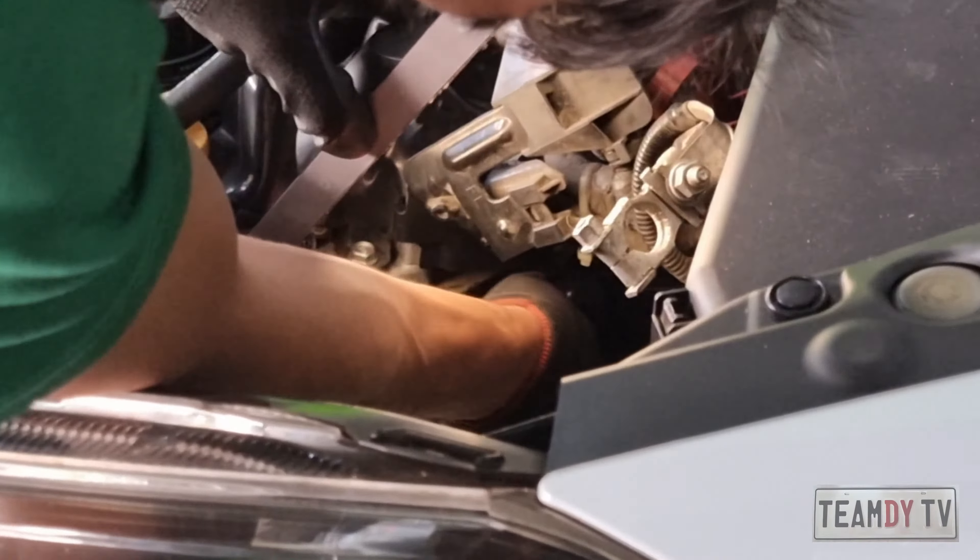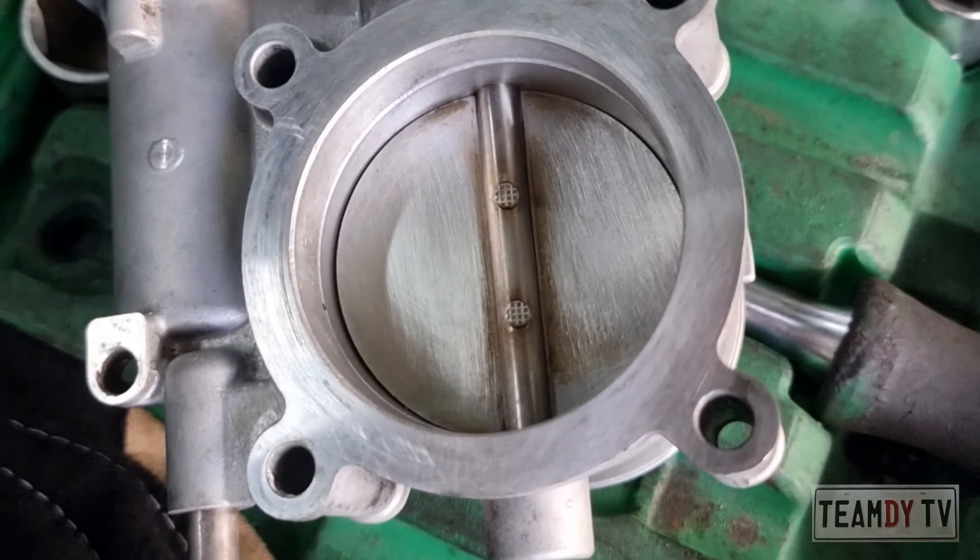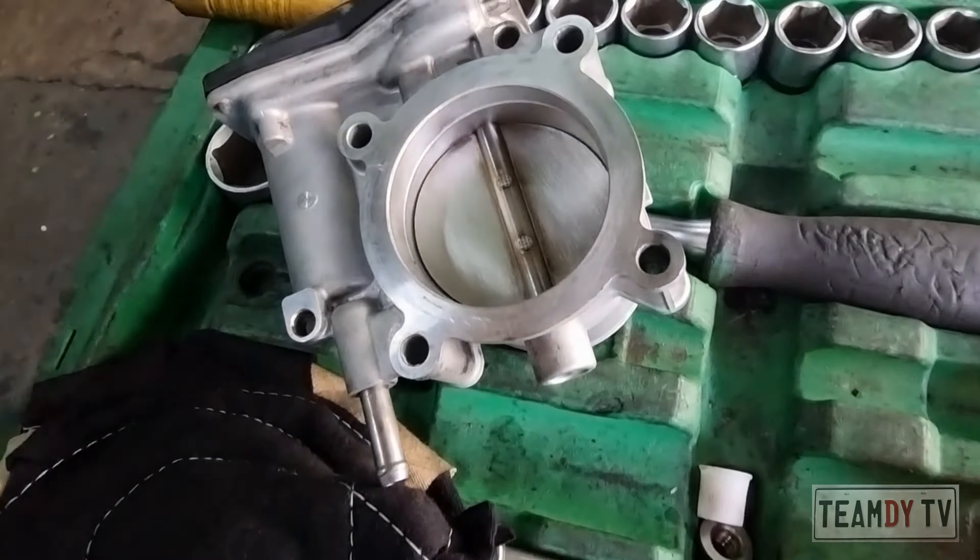At this point technician number two is just about to finish installing the second spark plug on the left. Nice and clean — ready for installation back into the engine.